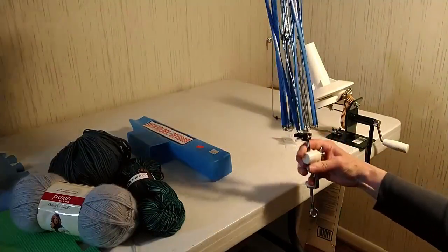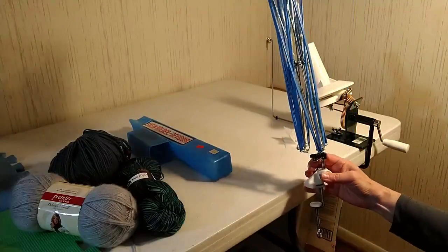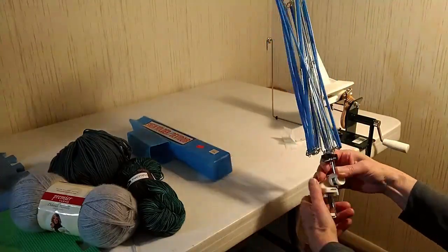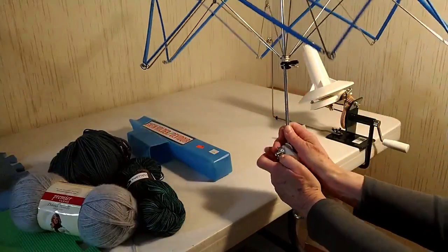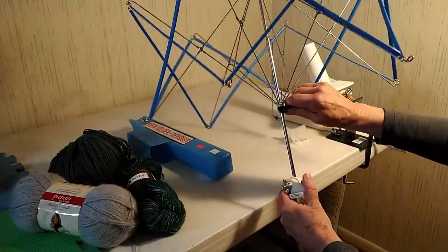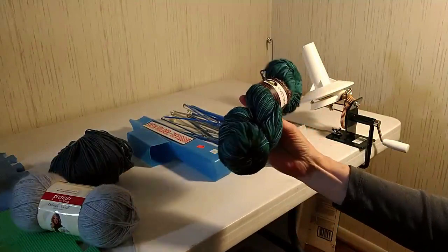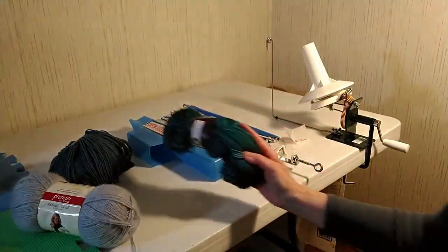The other thing that you're going to want is a yarn swift. You might be wondering why I don't have this set up — it's because the width of this table is very important and this unfortunately will not clamp onto this table, so when I need to use my swift I have to go to my dining room. They have nice wooden ones available, though those are a little expensive. I actually found this one at the thrift store. You need your swift and your ball winder if you have bought some nice hand-knitting yarn that comes in a hank, because it will make your life easier if you don't want to be winding for hours by hand.